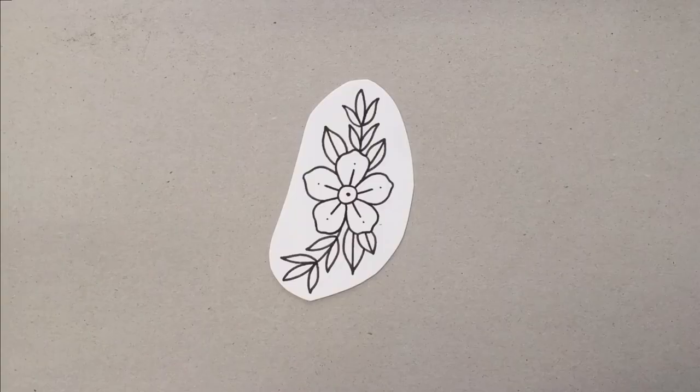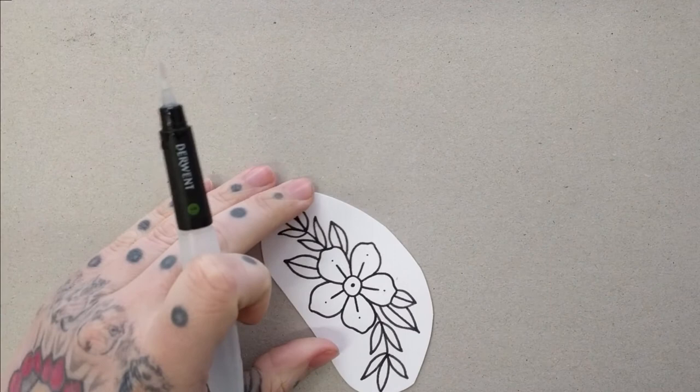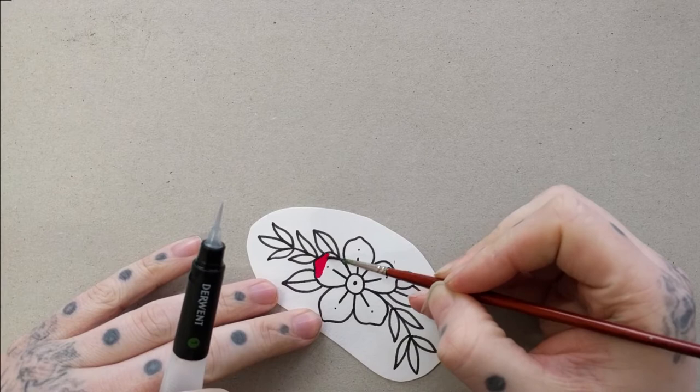So I drew up a quick design on some plain white paper — I think it's some mixed-medium paper, maybe 160 or 170 GSM. Nothing textured, nothing too special. It's just to test out how this works.